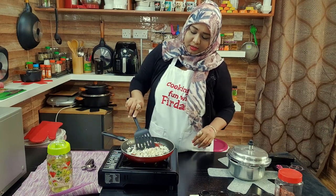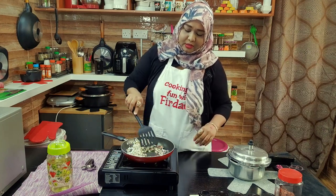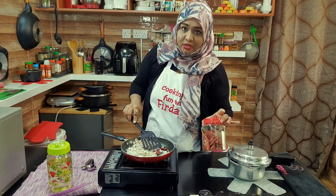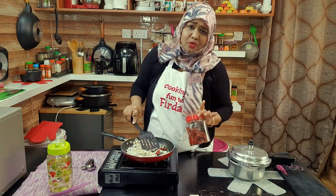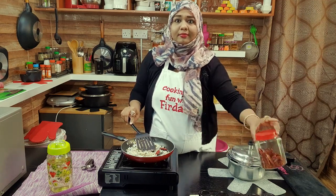Now roast all this nicely. The reason I'm adding red chilies last is that these are already dry-roasted red chilies. If your red chilies are just dry and not roasted, then add them in the beginning along with the seeds.